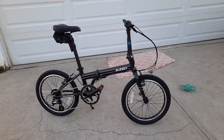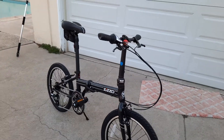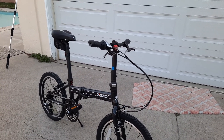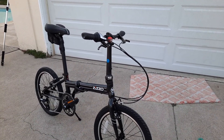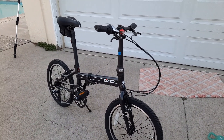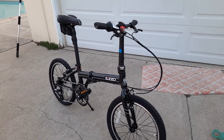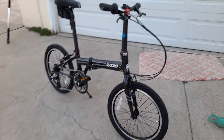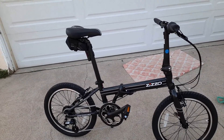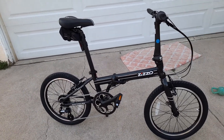If you guys want an affordable folding bike, really look at this company — Zizzo. They're out of northern California and it's a good little company. It's a great value. It folds up really nicely and really smoothly. The clamping is super easy, almost intuitive — really smooth. Everything works beautifully. If you're used to quick release, that's essentially what this whole bike is — everything is a quick release.